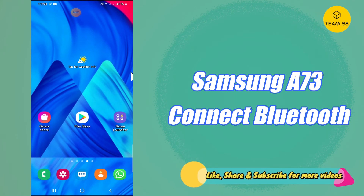Hello everyone, hope you are fine and doing good. In this video I will tell you about how to connect Bluetooth with other devices on the Samsung A73 5G. If you want to connect Bluetooth with any other device, or connect any Bluetooth-related device with your device, you can easily do it by the method I am showing in this video.